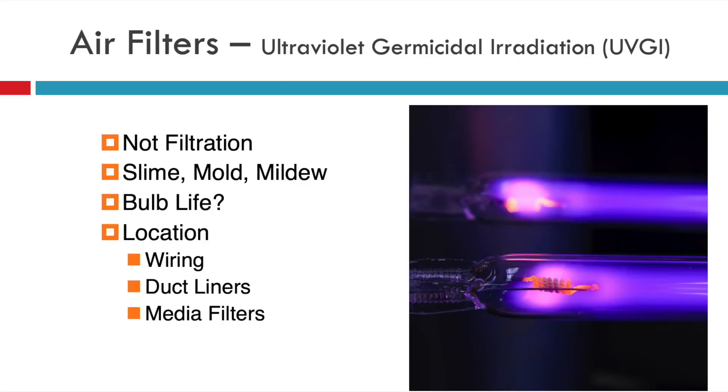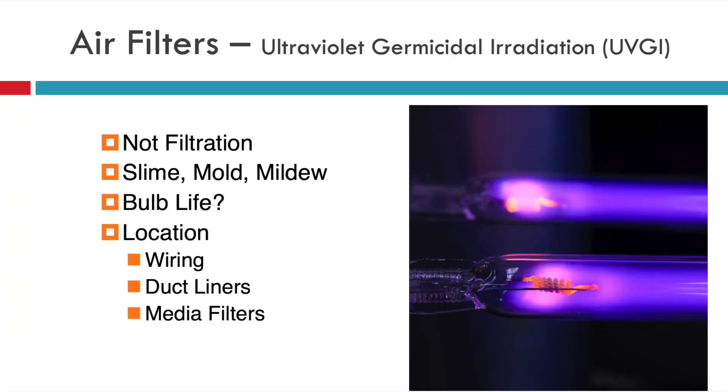One device I've seen used most often is ultraviolet germicidal irradiation, or UV lights. This is not for filtration — this is actually to clean the air. If you start to see slime, mold, or mildew building up on coils or pans inside the ductwork, this is how you would treat that. What you need to consider is how long the bulb life is, because as you use it more and more, they become less effective and need to be replaced. The location you're going to put that UV light is significant — obviously it needs to be hitting that area.